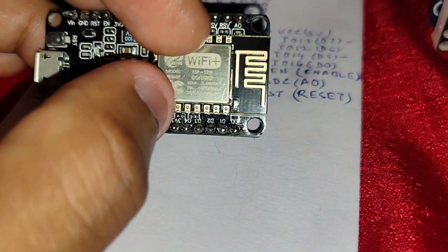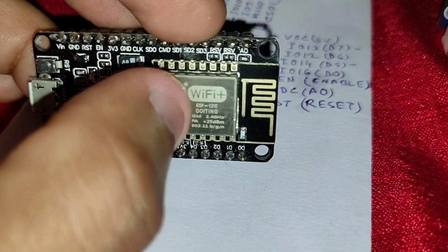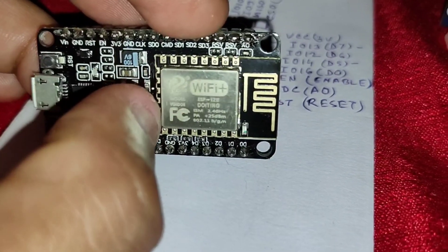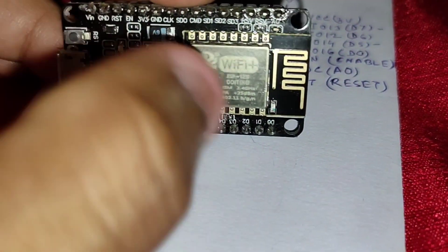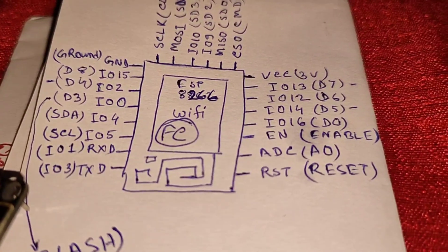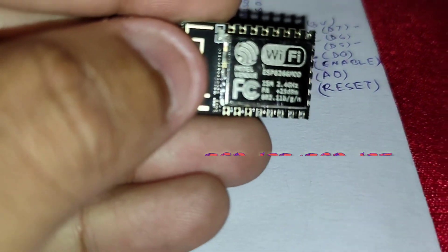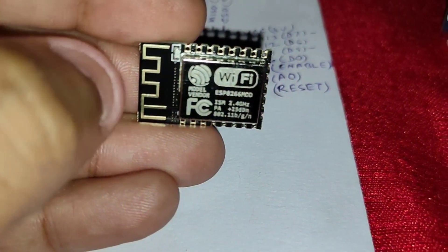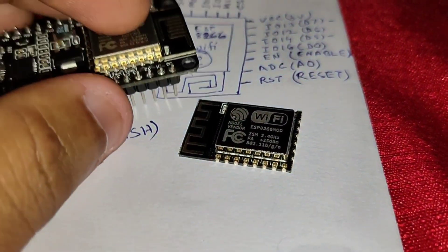You can buy it separately — it comes in two variants: ESP12E and ESP12F. ESP12F is similar but costs much cheaper, and it has the same pinouts. Here I'm showing you the small module, which is labeled ESP8266MOD.